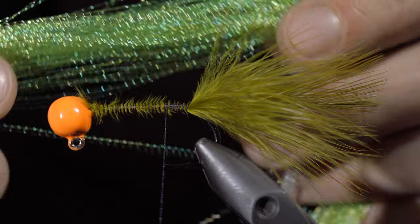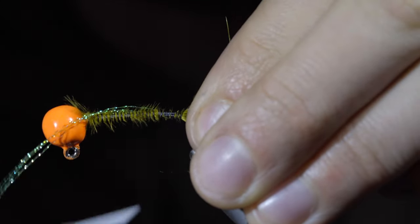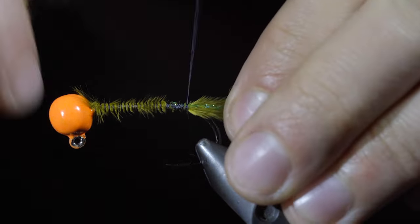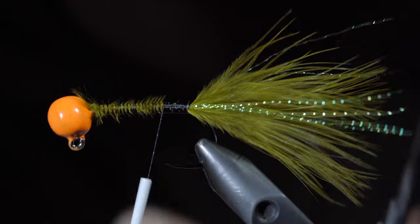Snip the excess free and grab some olive flashabou. We'll tie in four strands to one side, fold the extra over, securing it onto the other side. We'll measure out our flashabou to be a bit longer than the marabou and snip the excess free.